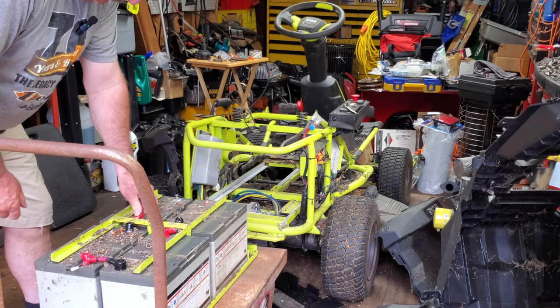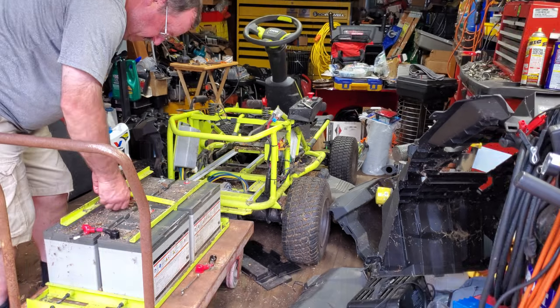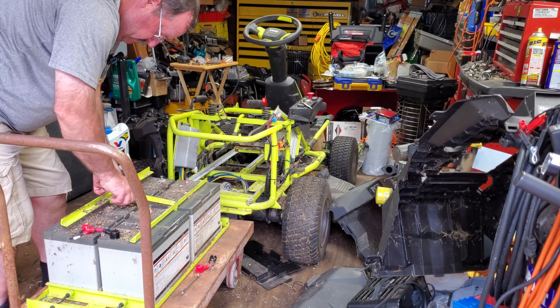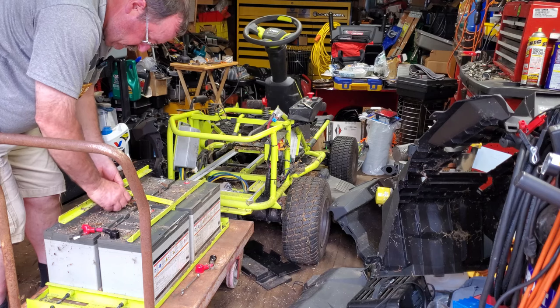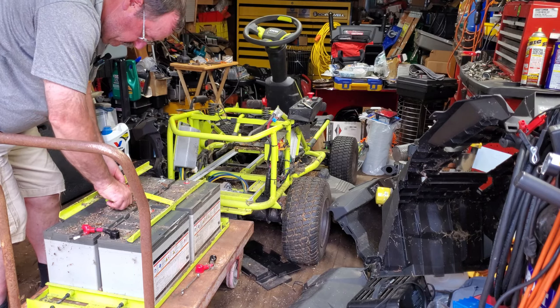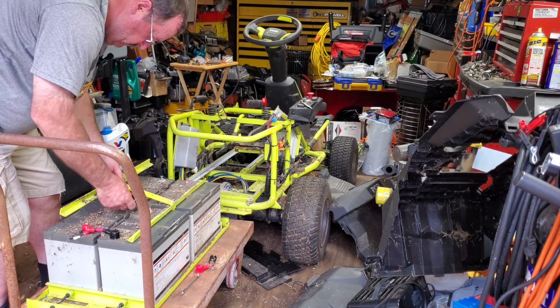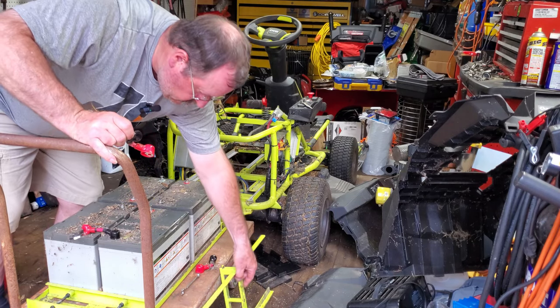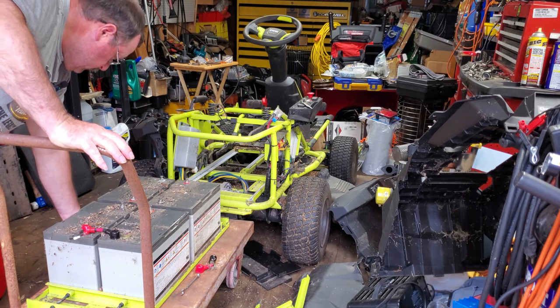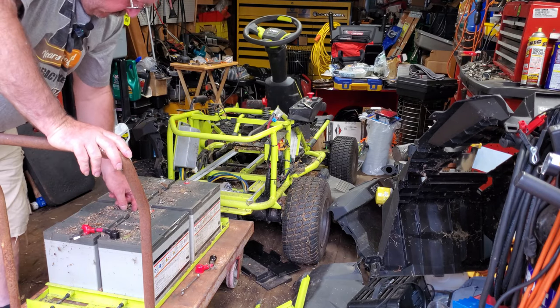I've got to take some wires off in order to get that out of there. Now these batteries still have a lot of stored energy in them, so you want to take off those two wires in the center so you can get that battery hold-down out of there. That way you don't have to worry about any wires touching, completing a circuit, and making sparks and possibly causing a fire.